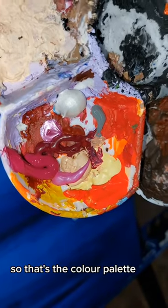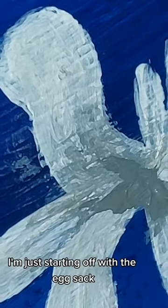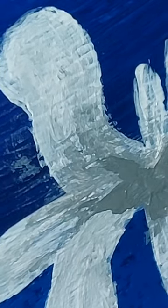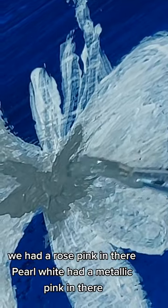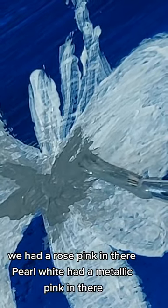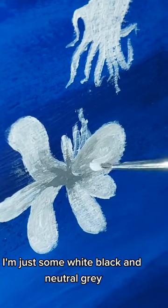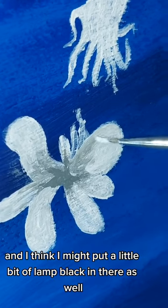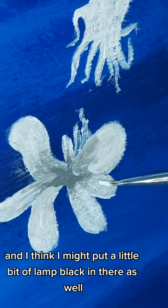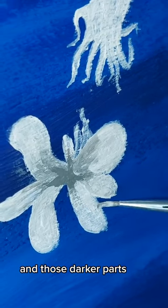So that's the color palette. I'm just starting off with the egg sac, so I'm just telling you the colors I had in there again: magenta, rose pink, pearl white, a bit of metallic pink. And just some white, black, and a neutral grey. I think I put a little bit of black in the rose — the light is a little dark out.